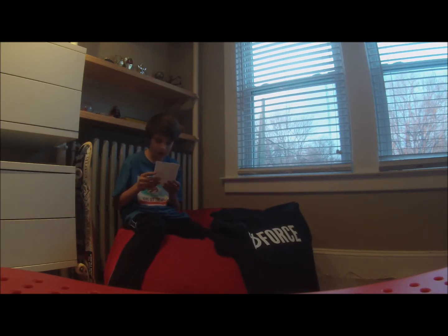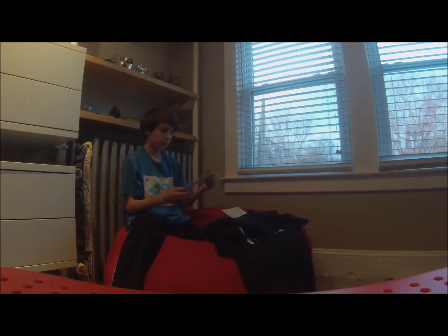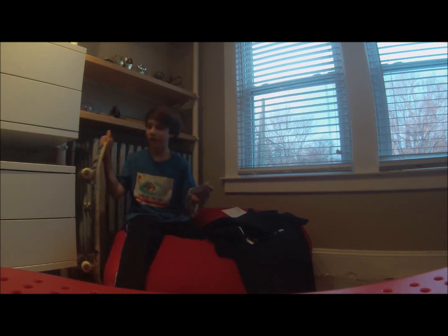It says: Quinn, take it easy. I'm Andy. Thanks Andy! This is so awesome. And I also got some Force wheel stickers — definitely going to put those on my board.